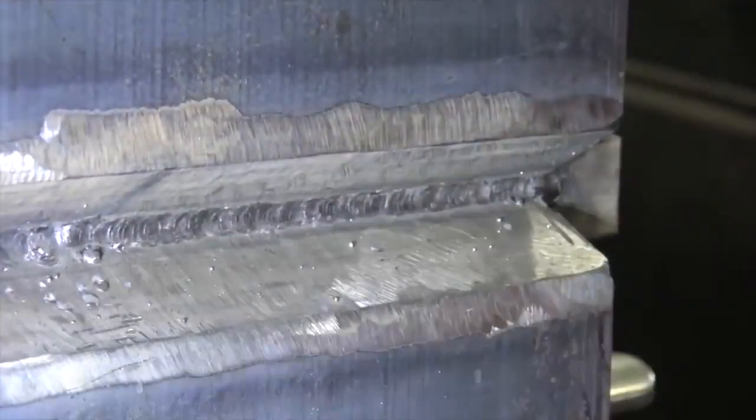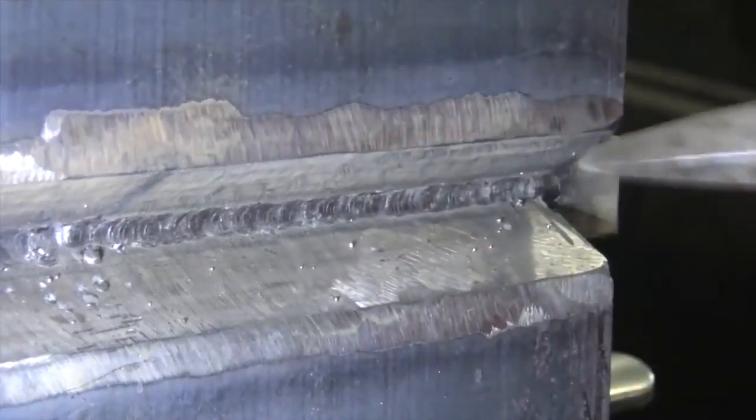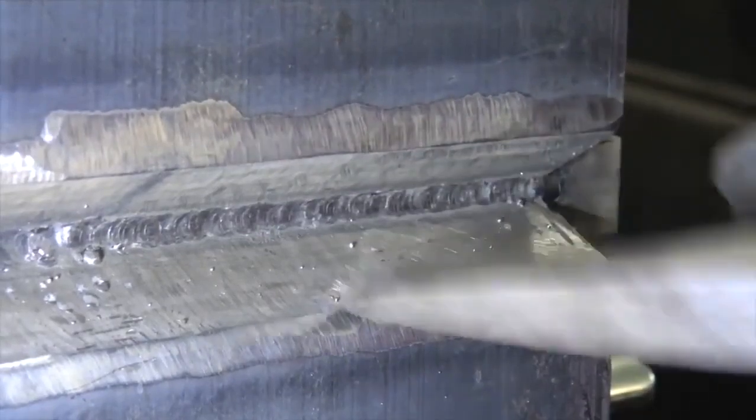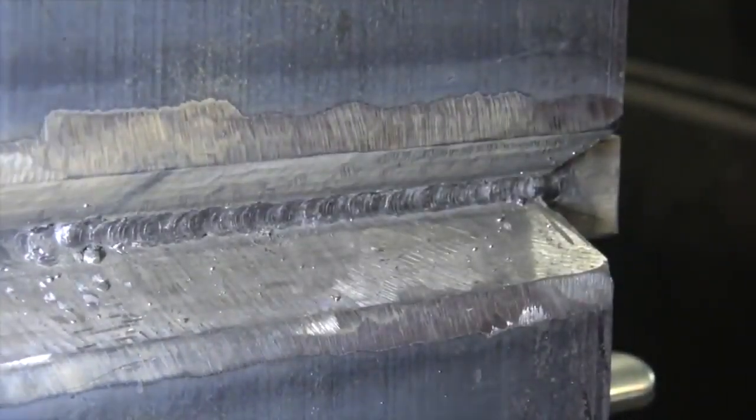So basically what we're looking for here is complete fusion of the three pieces — the backing strap to the two plates. You don't want trapped slag, so if you need to scrape your slag out, take extra time, take your spatter balls out of there — anything that's going to get into the weld puddle and cause defects or any type of separation that's going to cause a crack or tear.